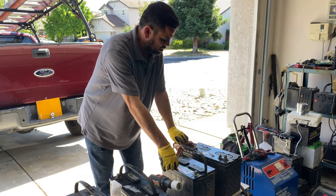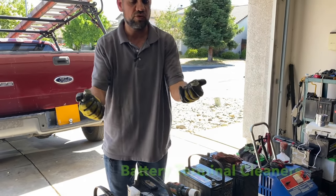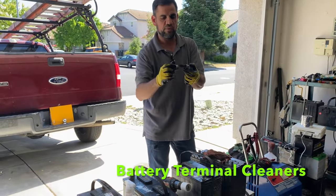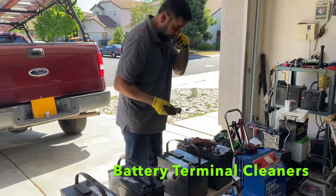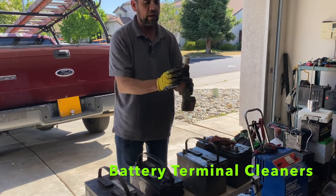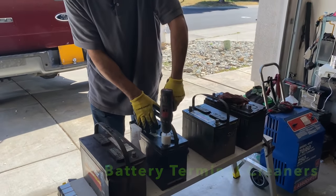Then you want to clean the battery terminals. You can get a terminal cleaning brush at any parts store or Walmart. This one has a brush for the battery terminal on the car and one for the post terminals. You can also get one of these drill-attachment terminal cleaners — I got mine from Amazon. Since I'm doing three batteries, I'm going the easy way.